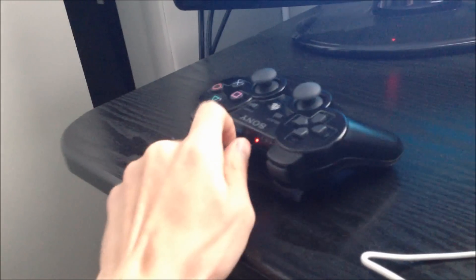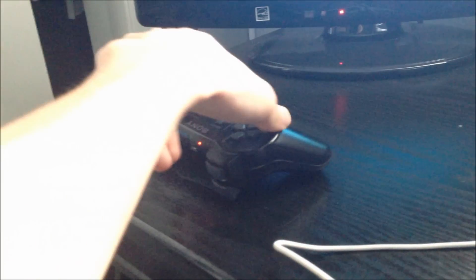In order to do this, first make sure your controller is unplugged. Next, power off the PS3 and wait until the light turns red.